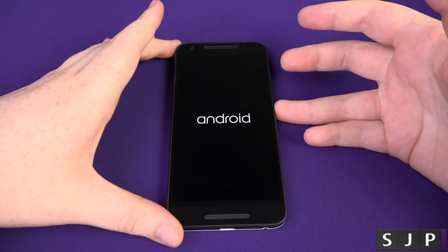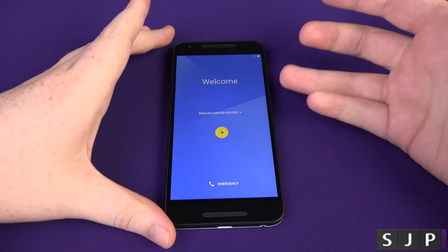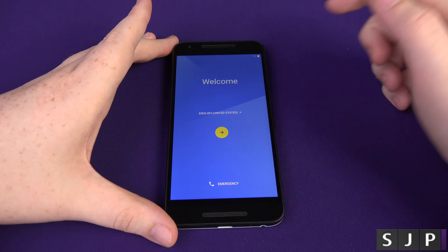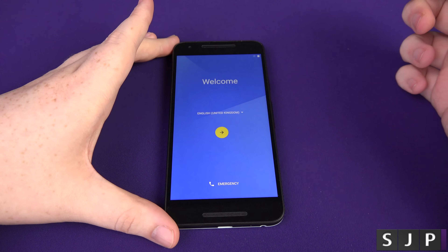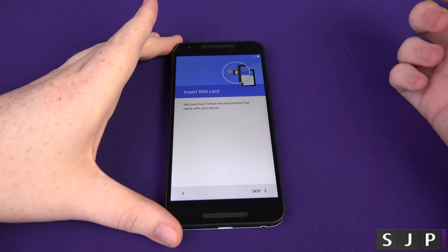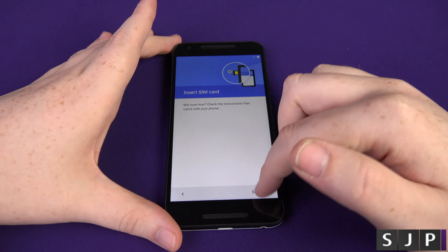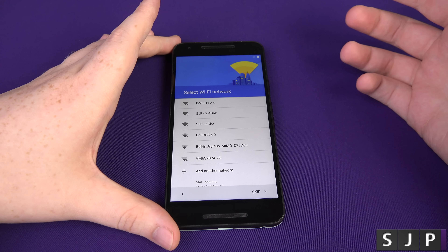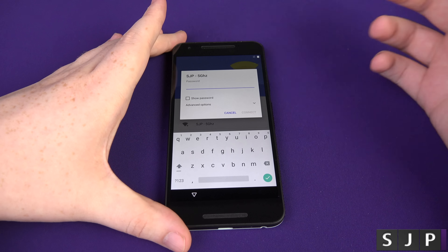So it's just about booted up. Here we are. As we know, this runs Android 6.0 out of the box, which is Marshmallow. So let's go to mine, which is English United Kingdom. We're then going to go to next. It's then going to ask you to insert a SIM card. I'm not going to insert one for this video — I'm going to skip that for now. It then wants me to connect to a Wi-Fi network, so I'm just going to connect to one of my 5 GHz networks and put my password in.